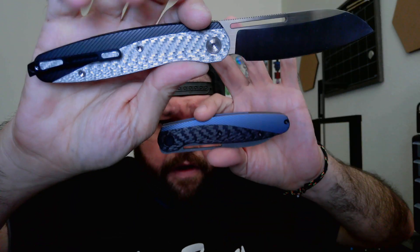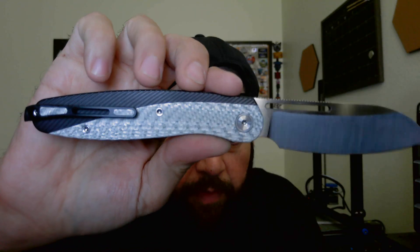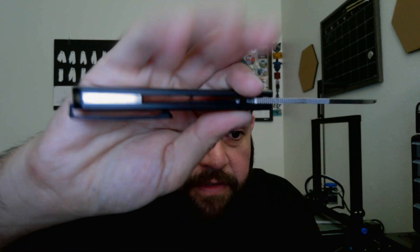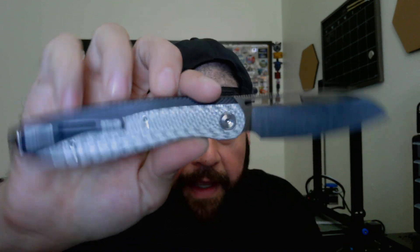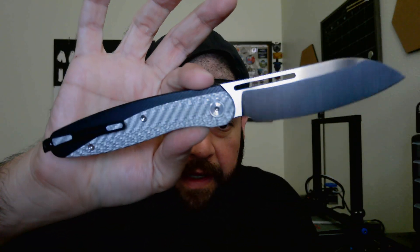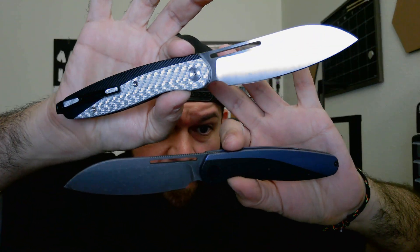So this is my second design under my brand — the New Breed EDC Wingspan. It's a front flipper with a finger slot. Titanium on the frame and the hardware. We got belt satin on this version with the silver twill carbon fiber, satin hardware, satin backspacer, silver twill carbon fiber inlays. This is D2 on the prototypes and it is a flat grind. The production version will be S35VN steel and a hollow grind on the blade.